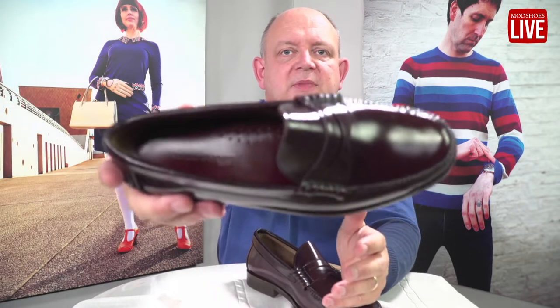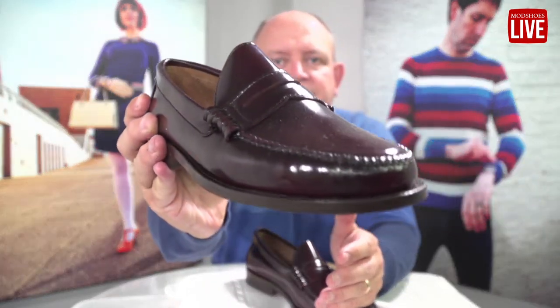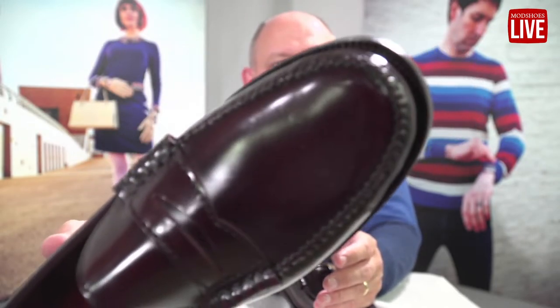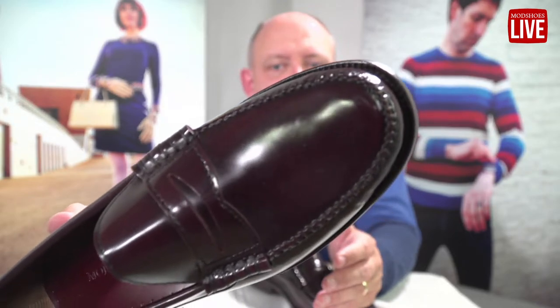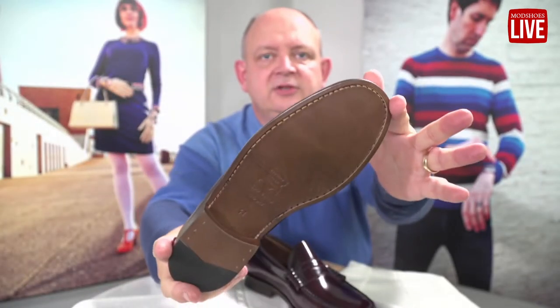Let's start with the Earls — beautiful shoes. Let me get it nice and clear so you can see that lovely burgundy oxblood colour. Lovely beef roll at the front there. Beautiful shoe, we've been running these for numerous years. Leather sole and it's got the all-important bit at the back, and these are great for dancing in.